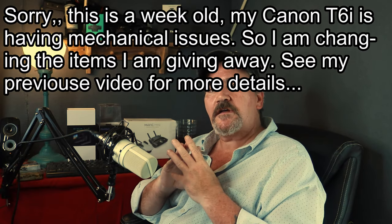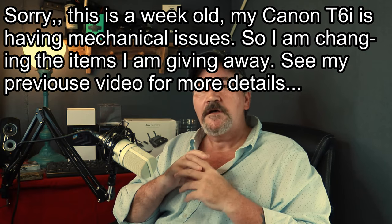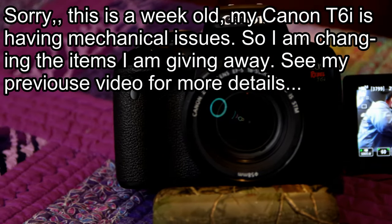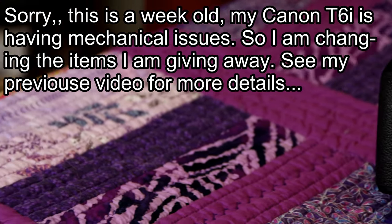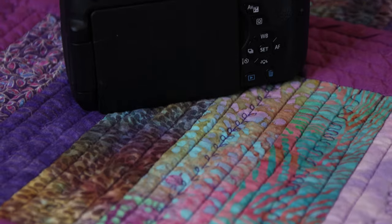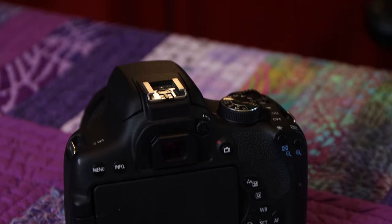Before we go any further, I wanted to say that I'm going to be giving away this camera right here. This is my Canon T6i and I'll be giving away the lens you see on it right now - it's an 18-55mm kit lens. It shoots in 1080p up to 60 frames per second and does a pretty good job. The color level will look a bit different from my 90D since I didn't set the color profile to match. But this is the kind of video quality you can expect from the T6i. When I hit the 5,000 subscriber mark, this camera will be going to one of you.